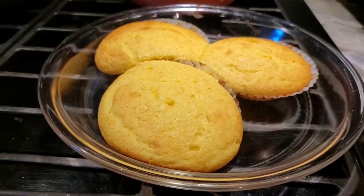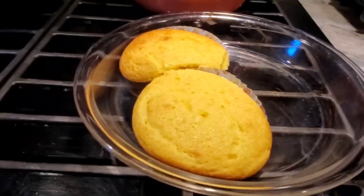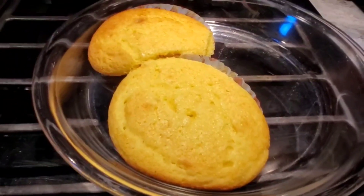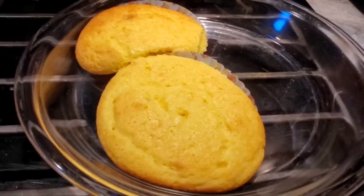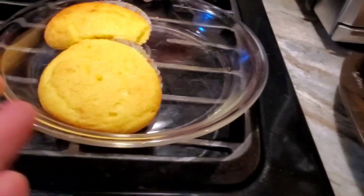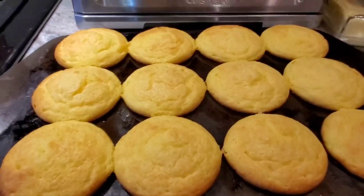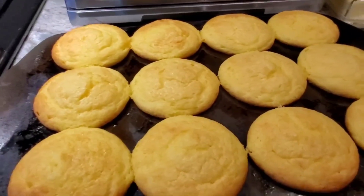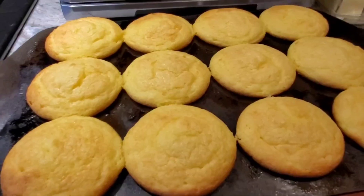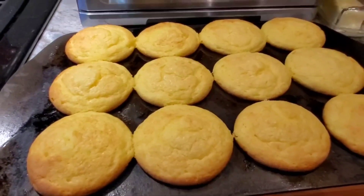Does anybody else have a husband who will eat the ugly ones? If they won't eat the ugly ones, are they really fulfilling their job description? These are good even though they're ugly. The cupcakes in the liners are perfect - done in the middle, toothpick came out clean. This is a very dense batter - do not beat it two minutes. The more you beat it the thicker it becomes; she says just beat it till it's mixed.